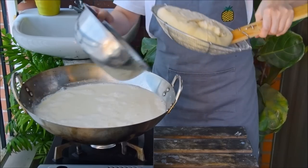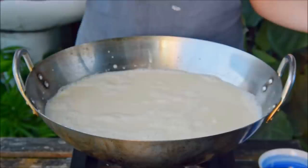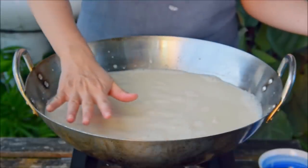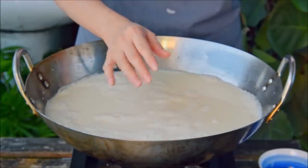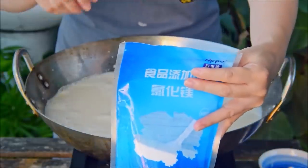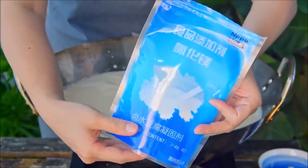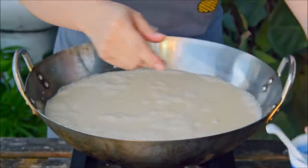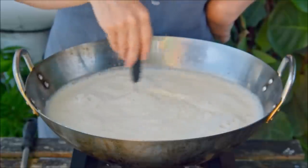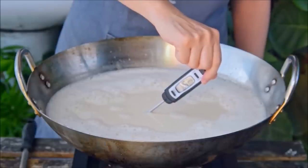There are two primary tofu coagulants: gypsum, which makes for silken tofu, and nigari, which makes for regular tofu. We're going to use nigari here. This stuff is magnesium chloride, also called yanlu in Mandarin. In a non-reactive bowl, add in 10 grams worth together with 20 grams of water and set that aside. Now get your soy milk back up to 90 centigrade — the optimal temperature for working with nigari is between 85 and 90.